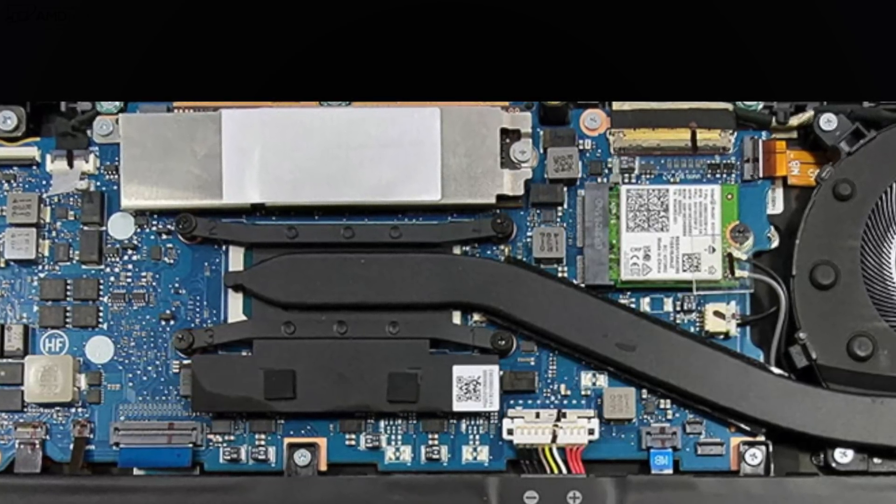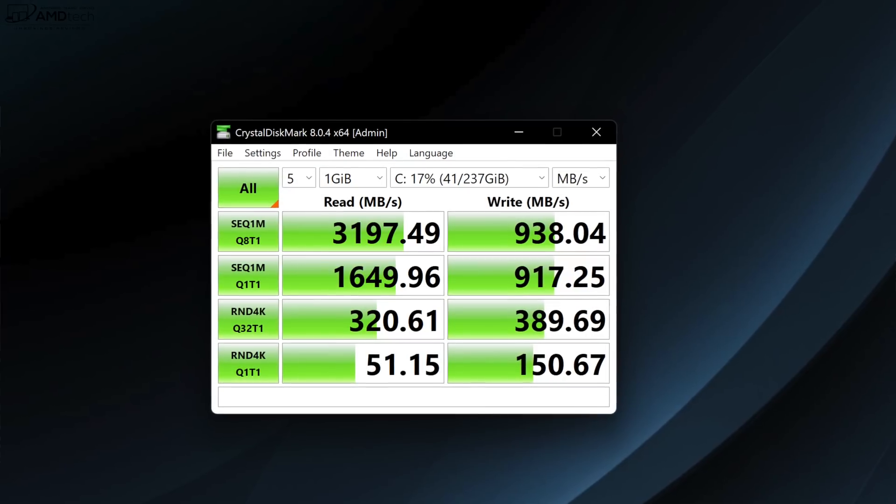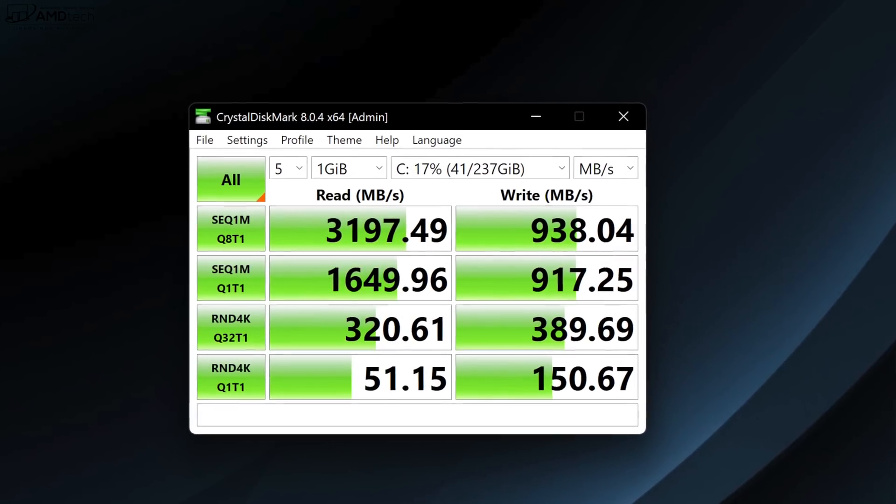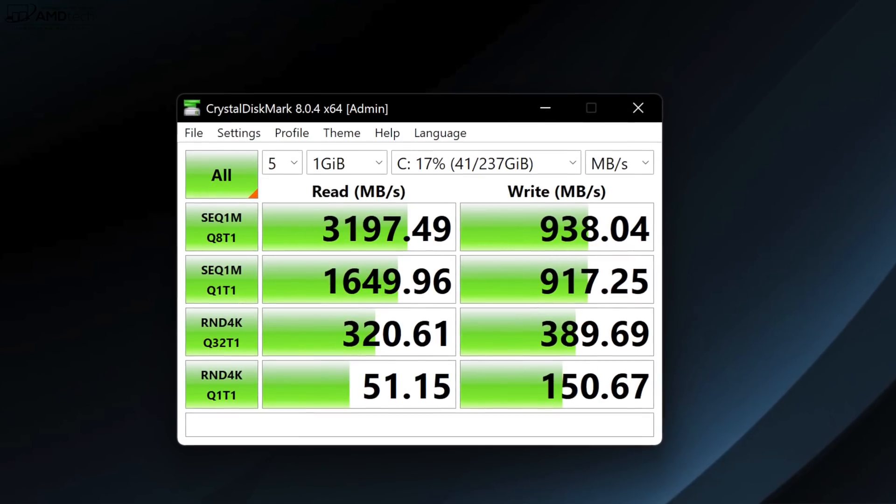As far as the SSD is concerned, that is user upgradable and it does support PCIe Gen 4 SSD storage, although the 256 gigs that came with my unit is only Gen 3, as evidenced by the read and write speeds, which are not terrible but not great either.